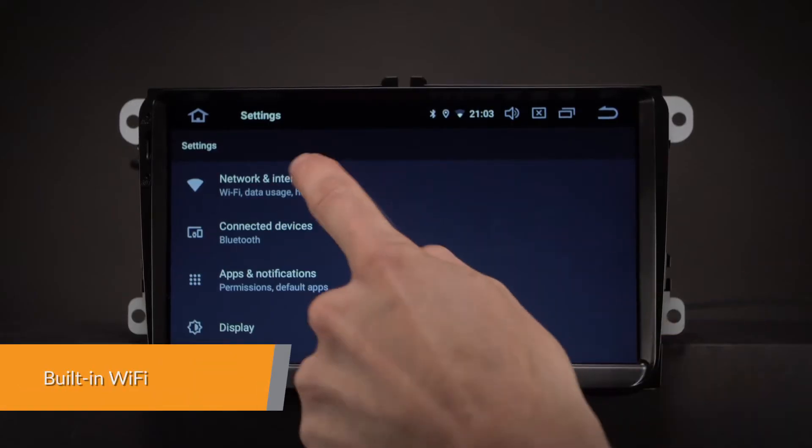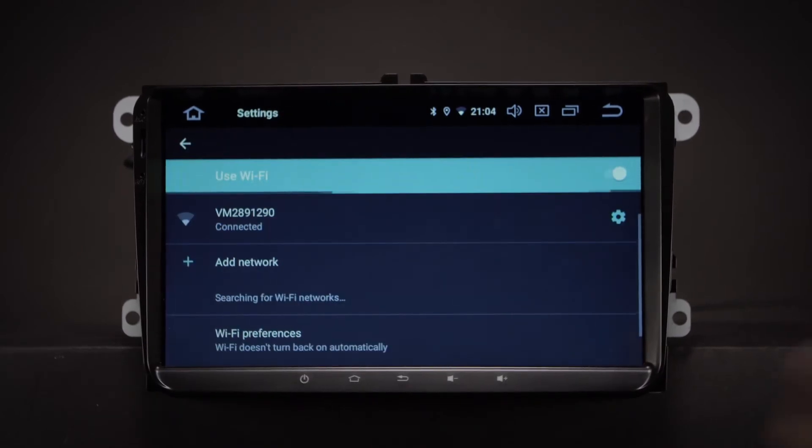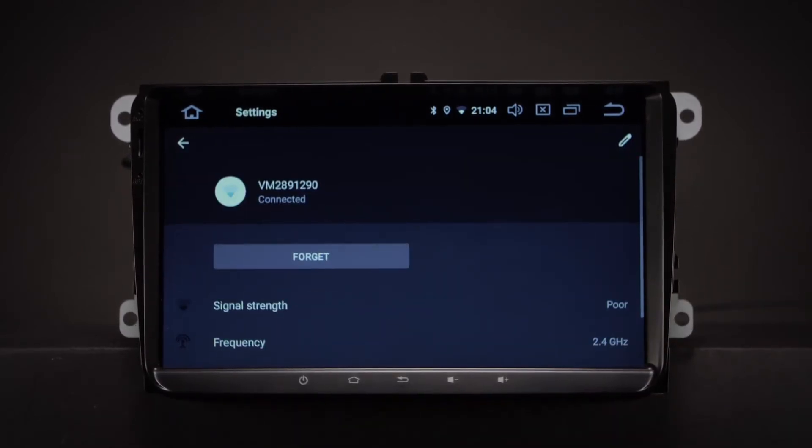This unit has faster LTE download speeds with the built-in Wi-Fi and also accepts an external 3G or 4G dongle.